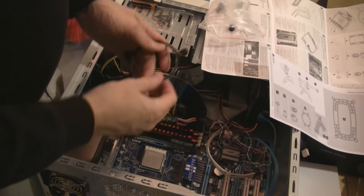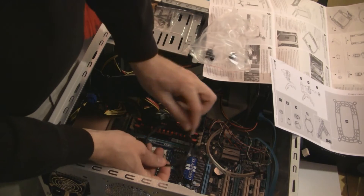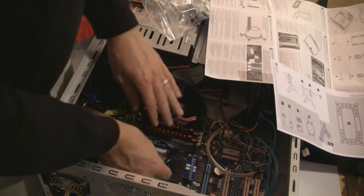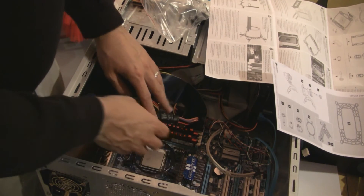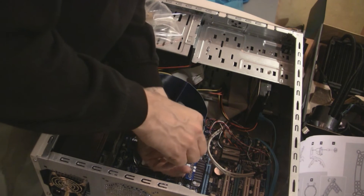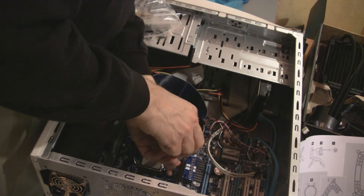It turns out some of these brackets have one hole in them and some of them have two holes in them. According to the diagram, for the AMDs it's the one-hole ones that you want. Let's hope that's right. Seems kind of fragile. These crazy-looking screws aren't supposed to go all the way in, so just kind of get them going.